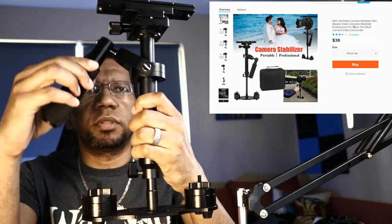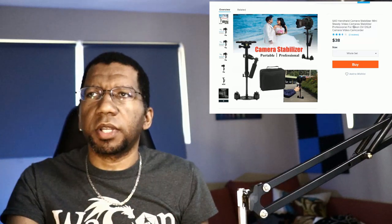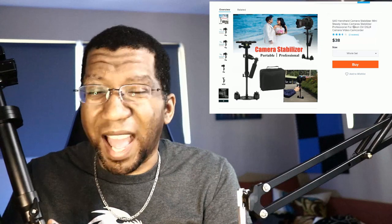It's got weights at the bottom so you can add, remove, or slide them to help with balance once your camera's on there. It has a handle that moves in every direction, so the idea is you put a camera on here, move it around, and the camera image stays as stable as possible. This thing is actually metal — pretty weighty — and much cheaper than I found anywhere else. The shipping was also a pretty good value. I was surprised — this is actually good. This one gets a thumbs up. I'm very impressed.